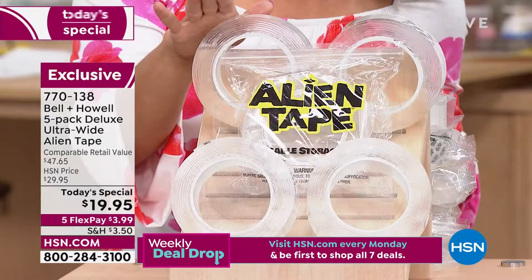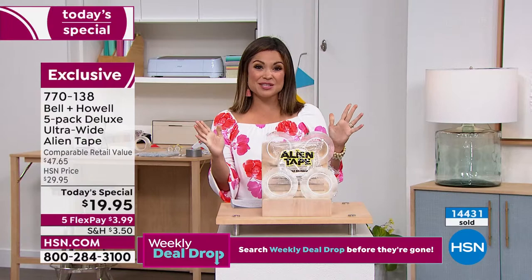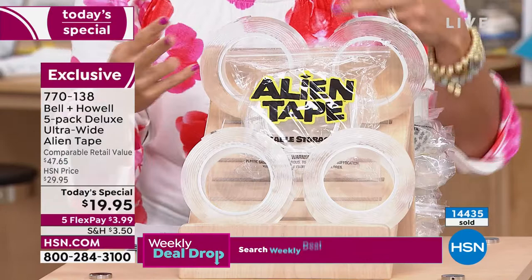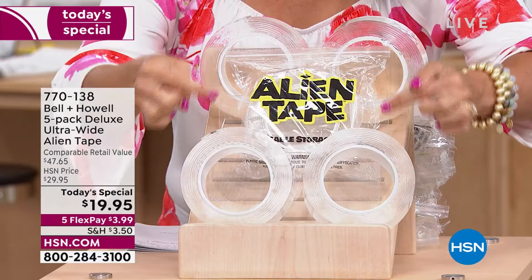It is so freaky cool — you get it home and find out you start using it for everything. The reason this Today's Special has been so popular — almost 14,500 of them gone today, and it's only noon on the East Coast — is this is the widest, longest, strongest offer. 25% wider in the tape itself, and you can cut this to size. It's completely clear, 10 feet long per roll, and can hold up to 18 pounds. You are getting five 10-foot rolls today for $19.95.